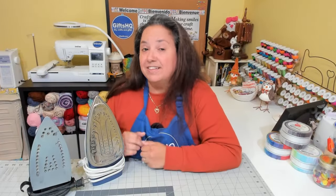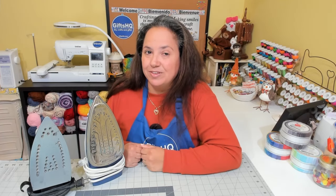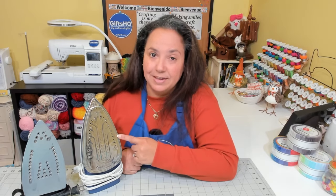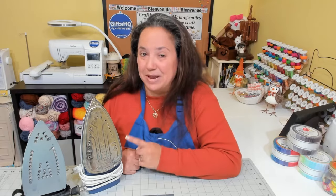Tip number six. It's important that you allow time for your iron to heat up when you're using the steam setting. If not, the sole plate will leak when you activate the steam function. Give your iron the time it needs and check your manual.